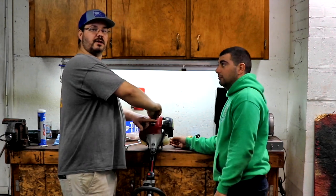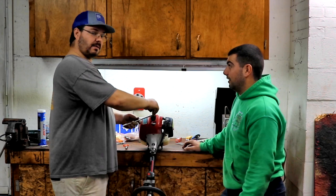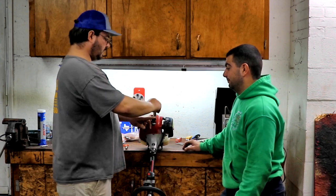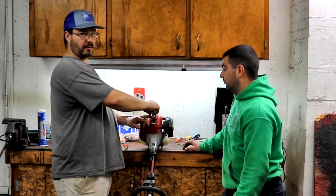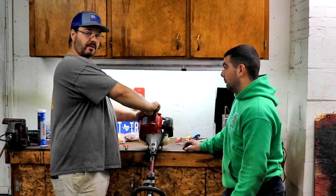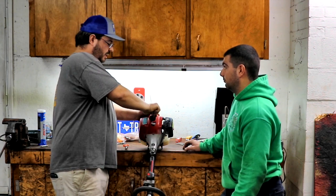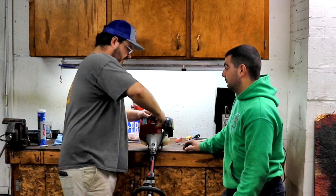How often do you guys do your maintenance? Once a year? Twice a year? Do you do maintenance at all? What's your opinion? We're doing this video — we've got a whole lot more. I'm not going to do each piece of equipment, but Diz came over to help me get my business back on track. I've got a lot to do, so I'm very thankful that he came here.